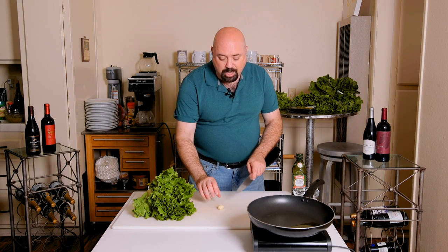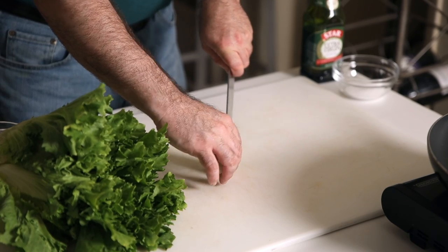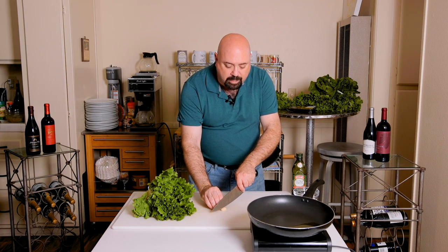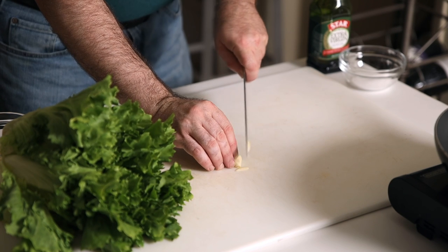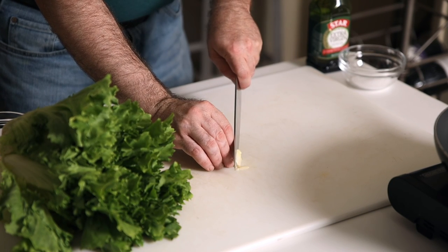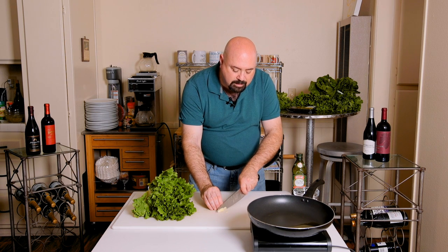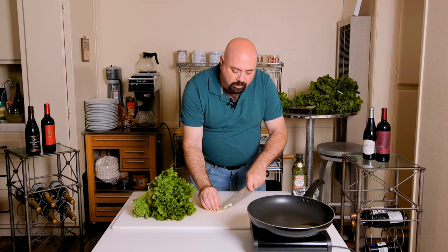We're gonna start by shaving the garlic. The way we do that is we cut the clove in half and then very carefully cut very thin slices. The reason why we're doing that is because we want the garlic to melt into the oil, leaving a beautiful essence, but without large pieces of garlic in the dish.